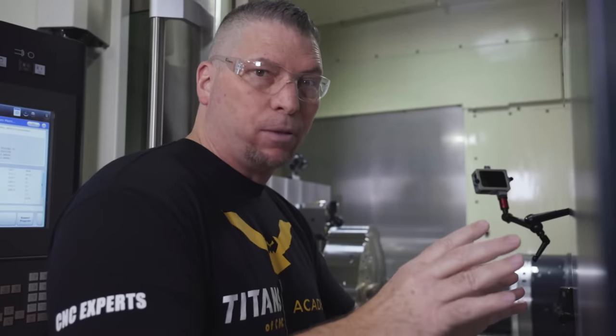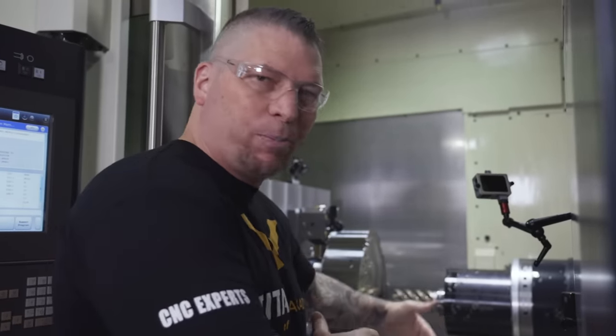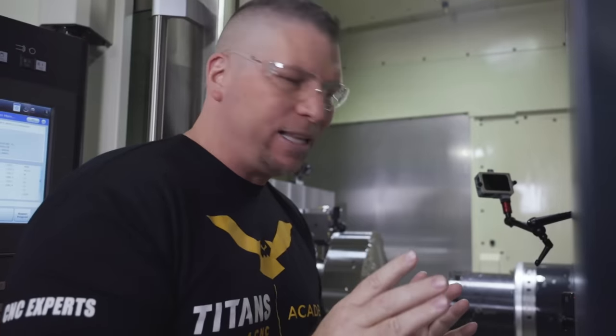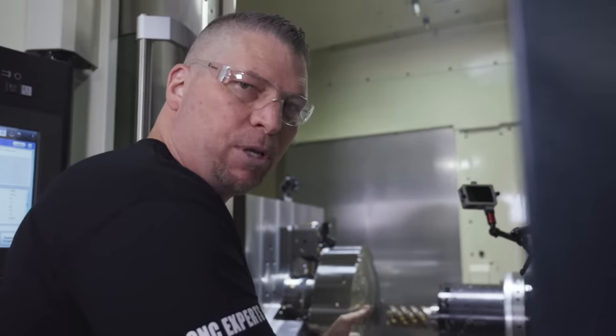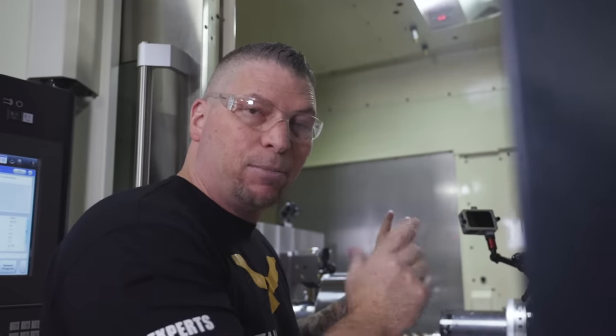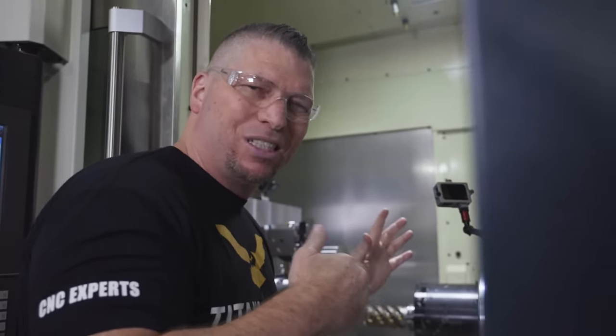The A81 NX Makino is a beast — it's awesome. The flood coolant and chip evacuation is absolutely insane; you literally have coolant coming from all directions. But I've turned it off for filming because we wouldn't be able to see anything. That's why you see some chip buildup — I've turned off the showers and most of the coolant and I'm only running through-spindle coolant, which isn't enough to get the chips away.